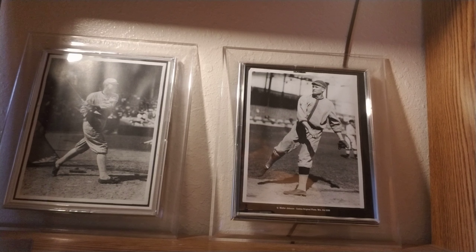Good evening YouTube, Derek here, Hardball Crazy, coming back to you with a little bit of a showcase video. I'm going to show off my Tiffany rookie cards. If you're not familiar with Tiffany, that's a premium set Topps made.